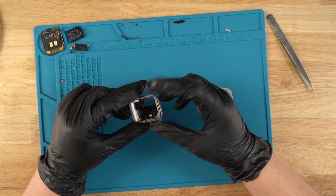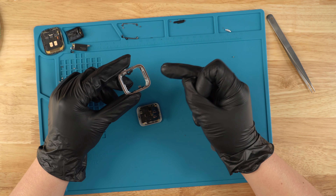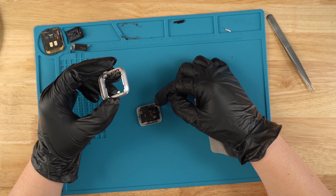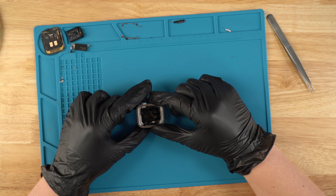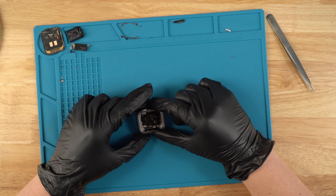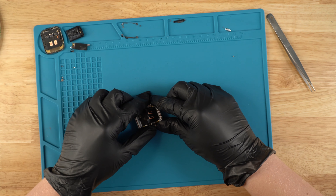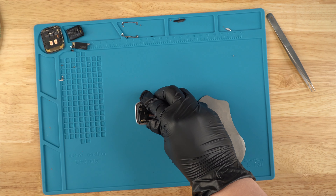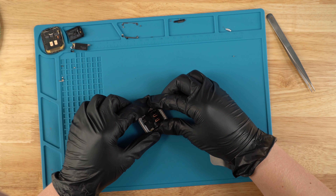Next, we're going to put it this way. The way you can tell the correct way to put it is you see those two connection points to the button — the button connection points are right there. So we're just going to go this way, kind of line everything up, and just press down just like that. We're just going to look and see if it's all connected.